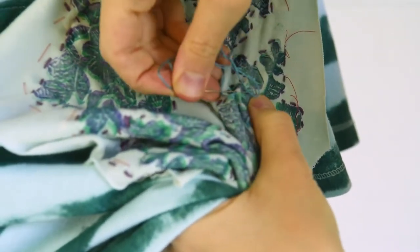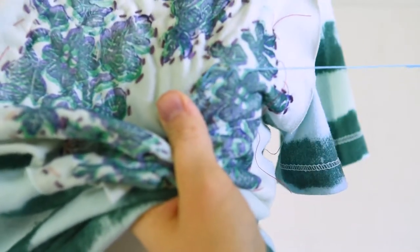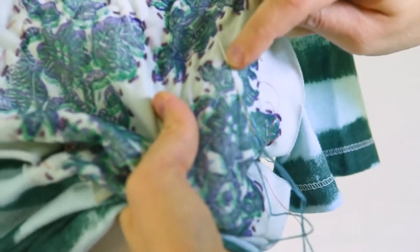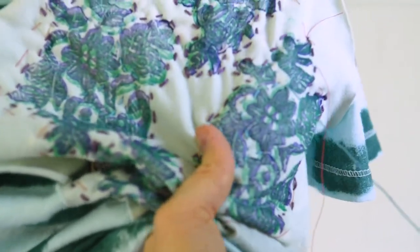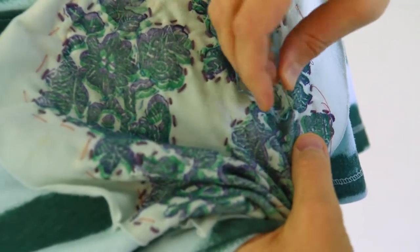There is no wrong way to do this. When I tell you that you can't mess it up, I really mean it. This is just fun, kind of relaxing stitching that you can do while you've got a movie going on, it's late, it's been a tough day — you just need something for your hands to do to relax your brain before you go to sleep.